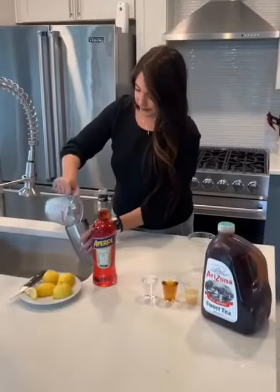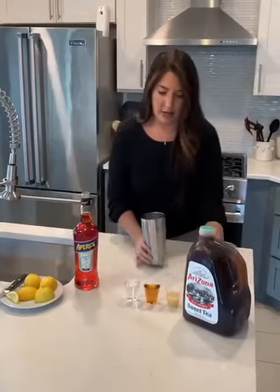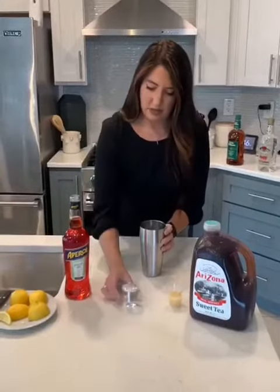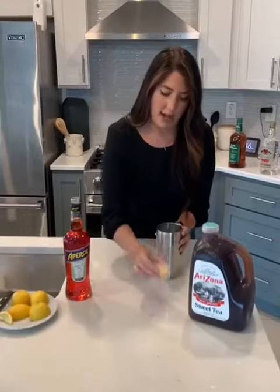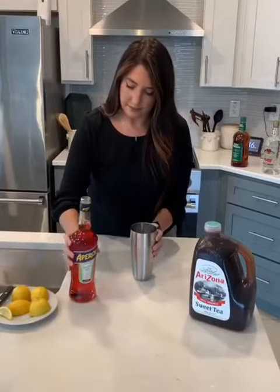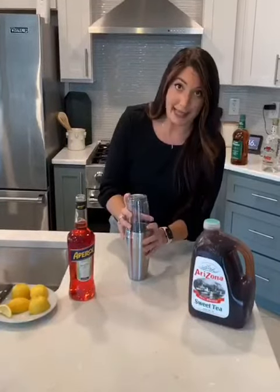Let's add some ice to our shaker — that looks like enough. Now all we have to do is add our ingredients: two ounces of bourbon, two ounces of peach schnapps, one ounce of lemon juice, a dash of Aperol. Top it and shake — this might get a little messy.